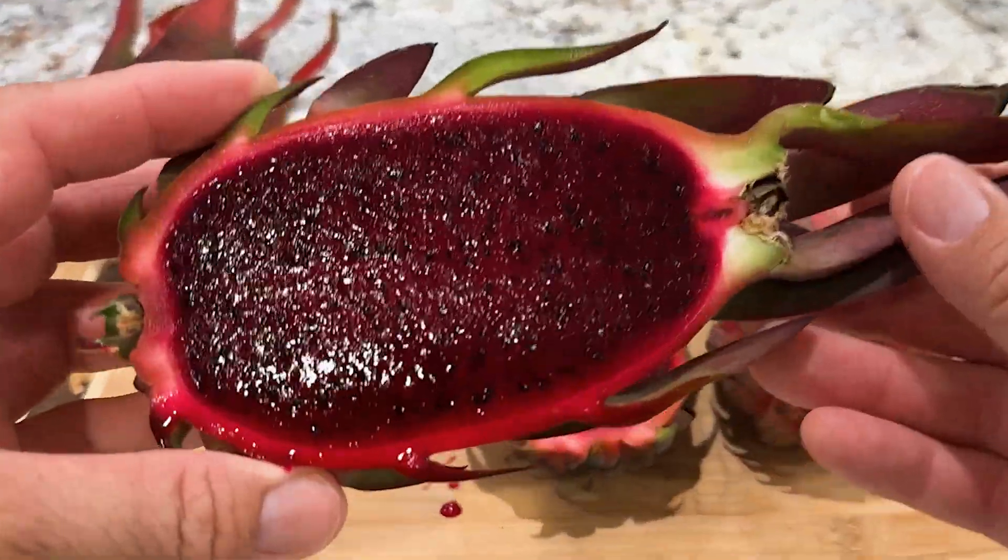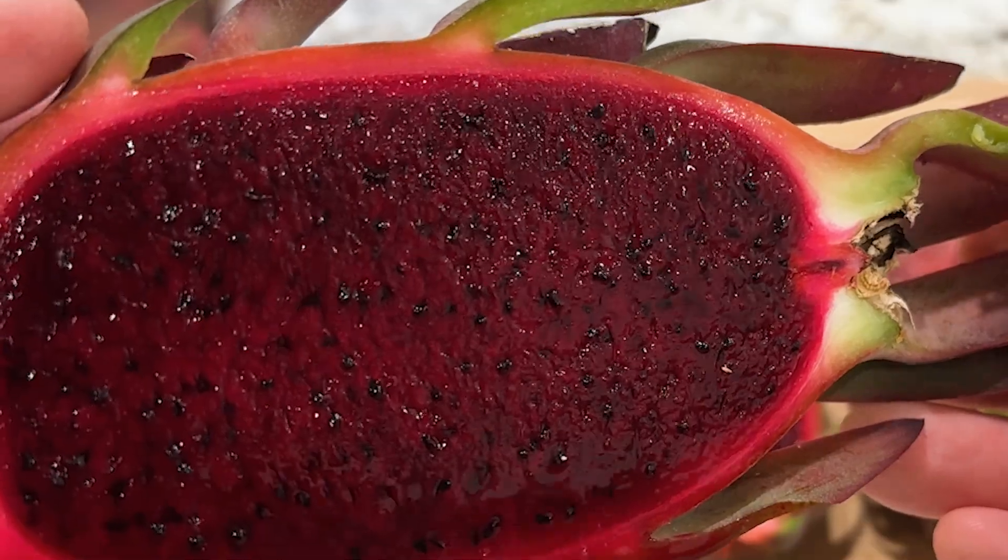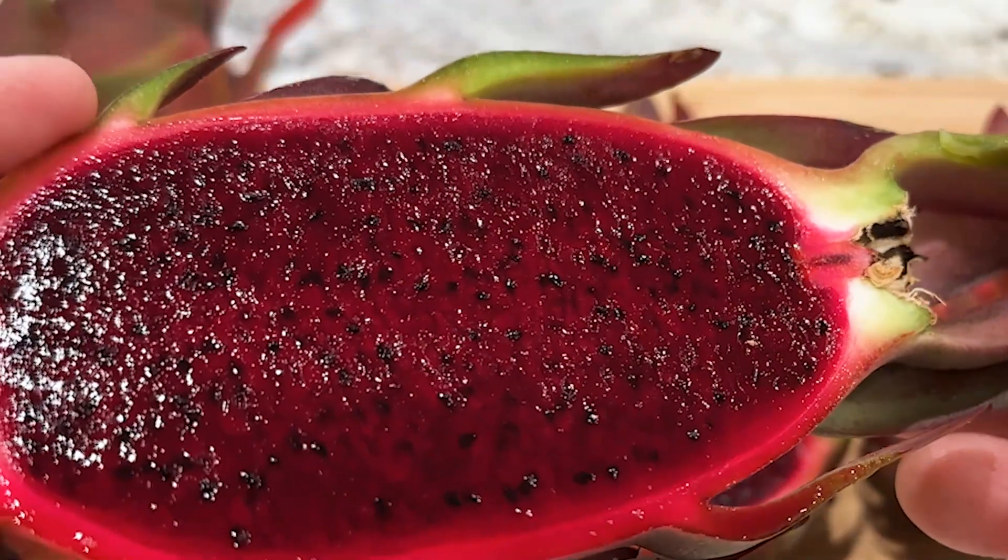Look at that — that's a beautiful red flesh, full of antioxidants. So dark, you can barely see the seeds.